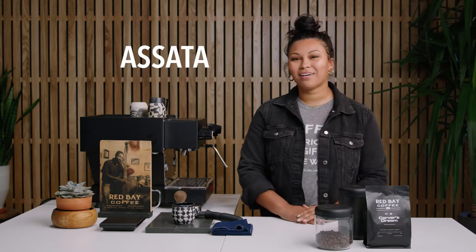Hi, I'm Asada. I'm here at Red Bay Coffee and I'm going to be showing you guys how to make espresso at home.